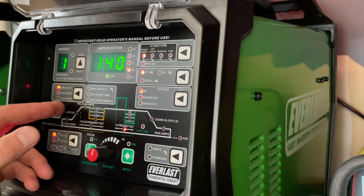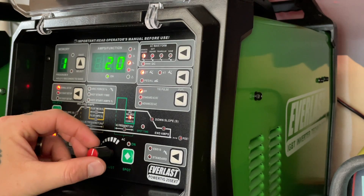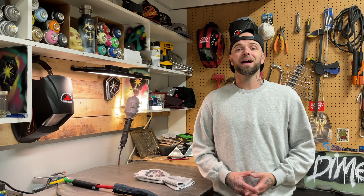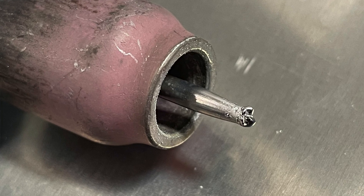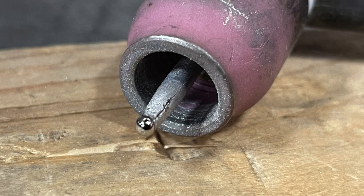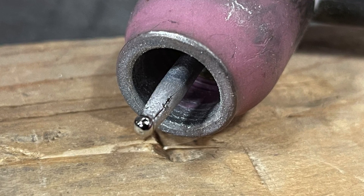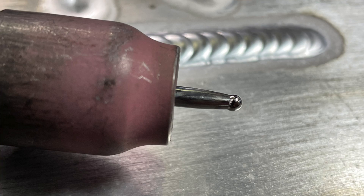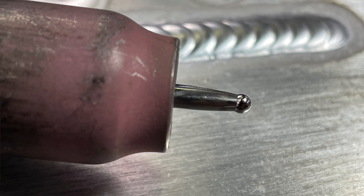Another common thing I fine-tune on my machine is the balance. When I'm welding something like an outside corner — something with overall a lot less amperage — I usually tend to turn up the positive side of my AC cycle. From my experience, at low amperage my tungsten would misshape and crack because the AC cycle didn't provide enough positive side to clean the tungsten tip. Turning the positive side up provides more cleaning action and maintains a better ball on the end of the tungsten for much longer.